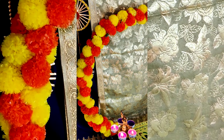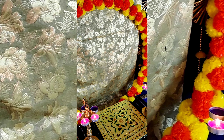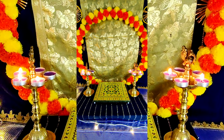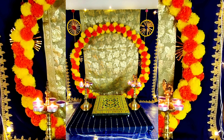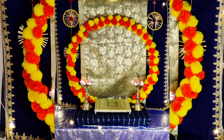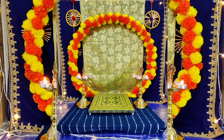The backdrop for Navratri day seven in royal blue color is ready! You can also use this backdrop for Ganesh Chaturthi or Janmashtami. I hope you liked the video — thank you so much for watching. If you have any queries regarding the video, do mention them in the comment section. Thank you so much!